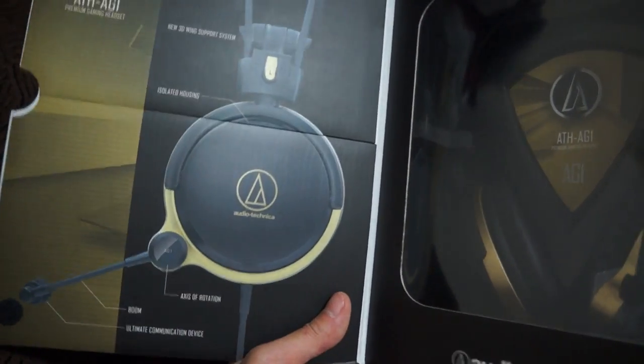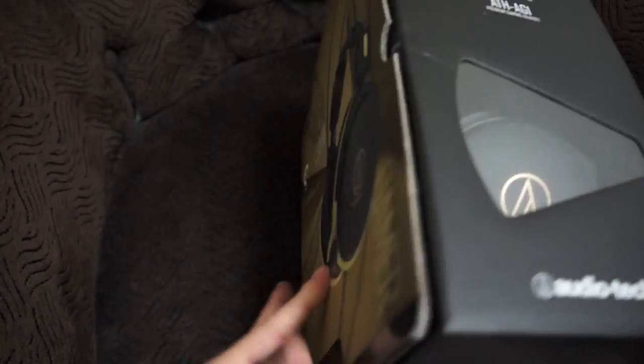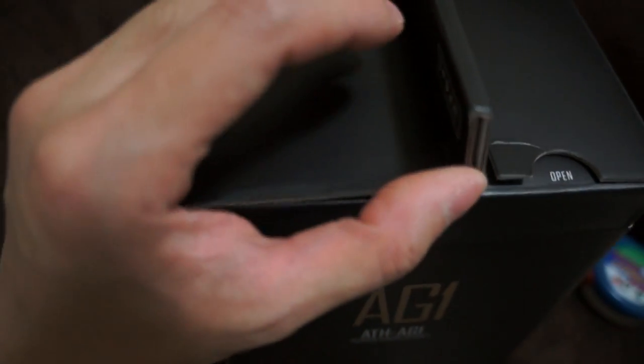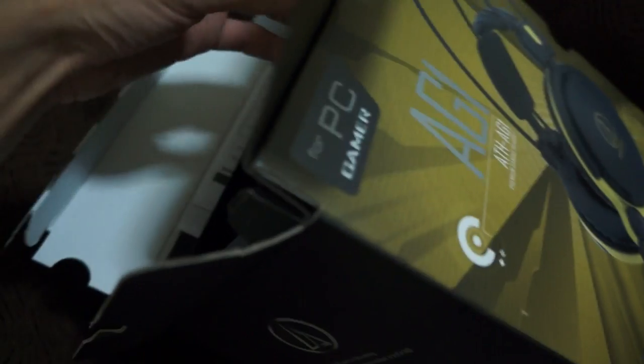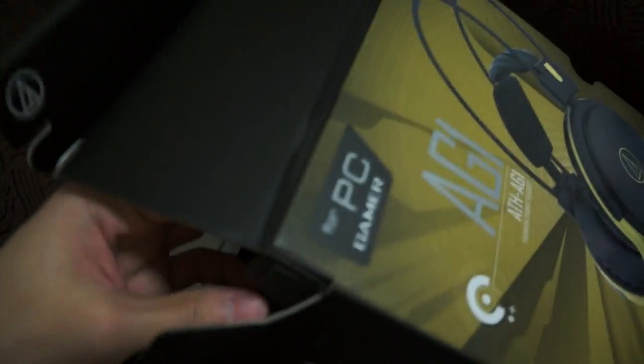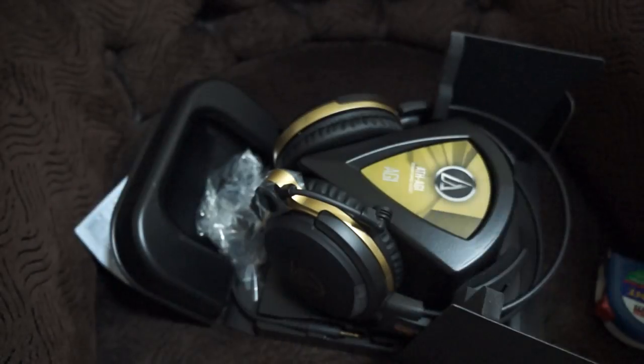Okay, so this is it. There's a little window, and once you open it, the headphone is just laying there — very nice. Let's just crack this open and see how it's supposed to open. This is my first time opening this along with you guys while you're watching this video. Let's take this out — okay, so nothing more is in the box, so let's set it aside.